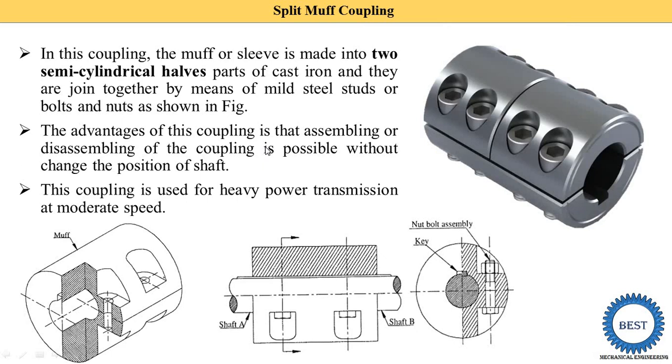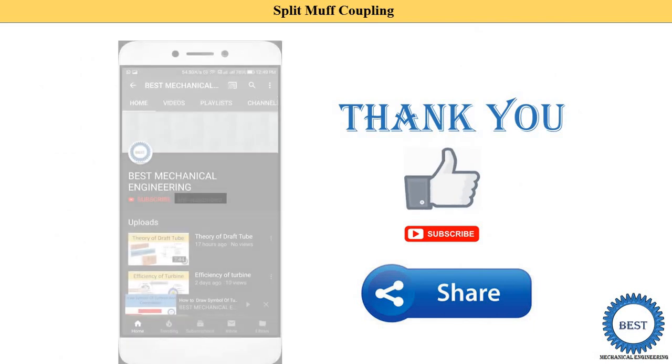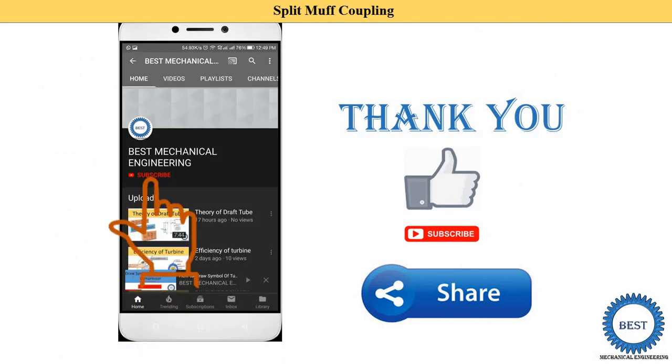Thank you for watching this video. If you learned something, please like the video and subscribe to my channel for more videos related to basic mechanical engineering and other mechanical engineering subjects. Various links are provided in the description.